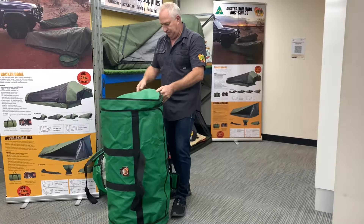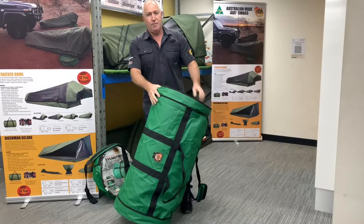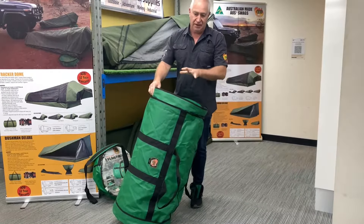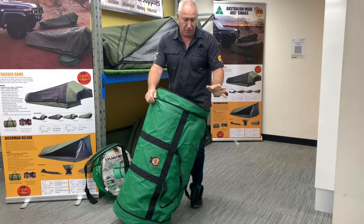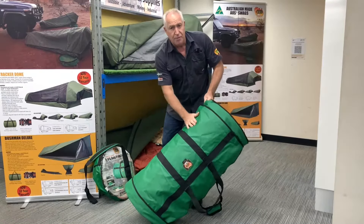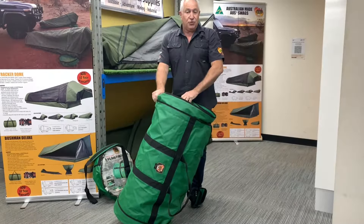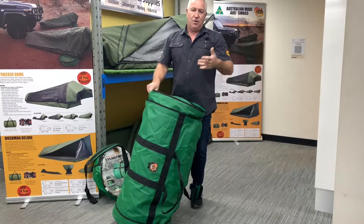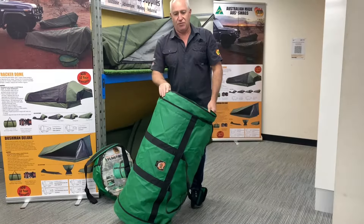So with no further ado, I'll just zip that back up. The whole idea is storage at home - protecting your swag from things like mice, rats, and spiders making nests in the ends. It's a heavy duty PVC material, 600gsm, so it's a super strong resilient material. In transit, if you're sitting there with motorbikes, the backs of cages, on-utes, whatever it might be, sticks when you're driving through the bush - that'll protect your swag. The last thing you want is to get to where you're going and have your swag wet, dirty, torn, or whatever it might be.